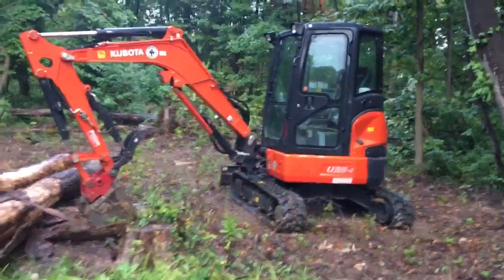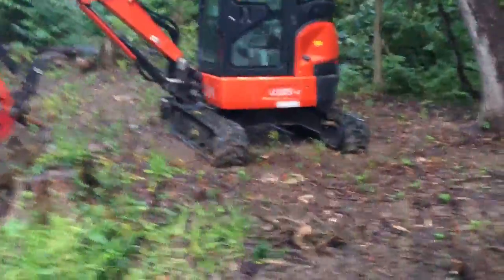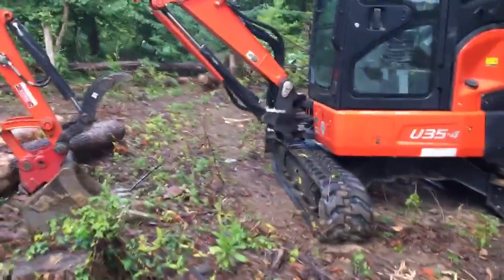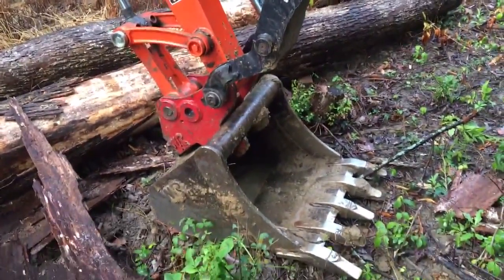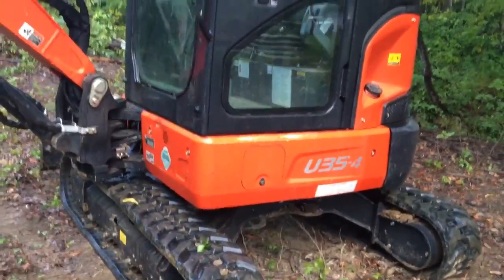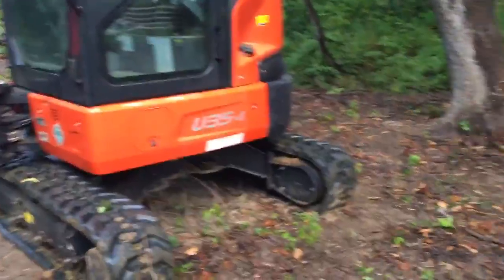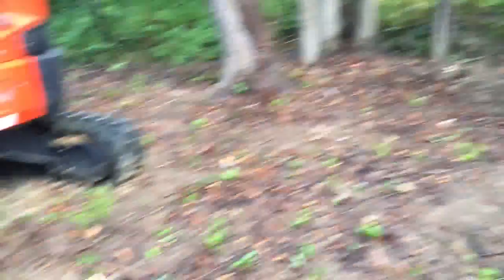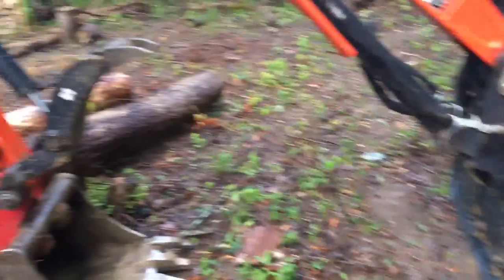We're using the Kubota U35 — there it is. I've got the 24-inch digging bucket on it right now and it's got a hydraulic thumb. It's a good size machine — not too big, not too small. I haven't had a stump that we couldn't get out yet. Had a couple that took about a half hour to get out with this machine, but all in all it's been pretty good.